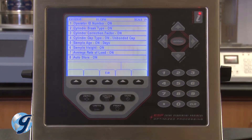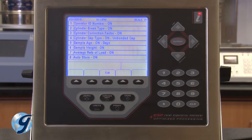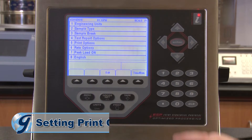Before selecting test report options, review the function of each option in the Gilson product manual, as well as the reporting requirements of the particular ASTM and AASHTO test method. In this demonstration, we'll turn on all options. In most situations, auto store should be turned on — this will allow you to retrieve test results later. Press exit to return to the setup menu.